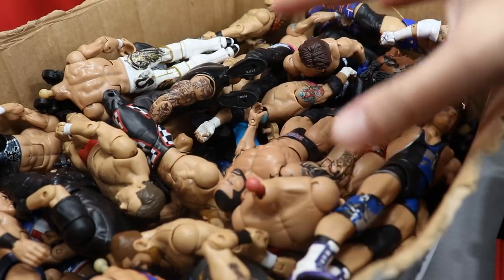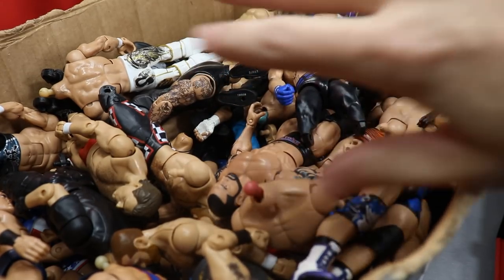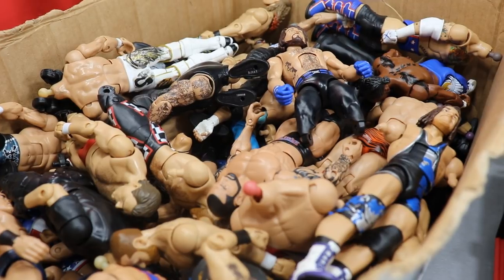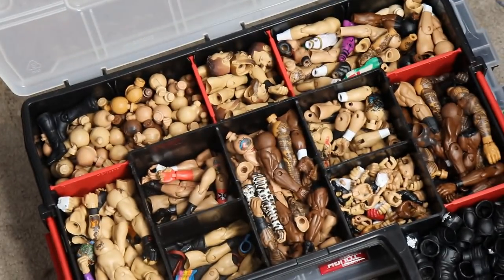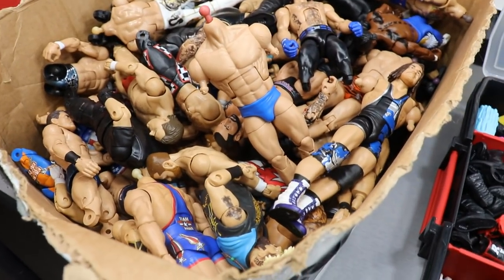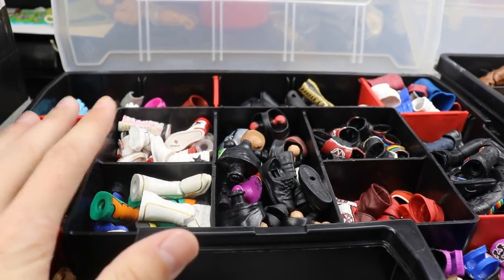You guys can see we have plenty of episodes to make. As figures come out and we continue to do surgery, we're gonna get more parts and more ideas. Now, in case you missed episode one — this is the series where we take my massive random box full of elite fodder, figures broken down into parts, then go through my fodder boxes with arms, legs, heads, and put them together to make full figures.